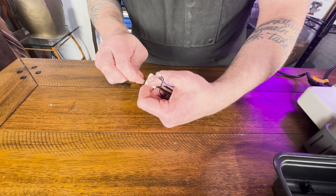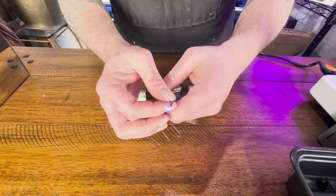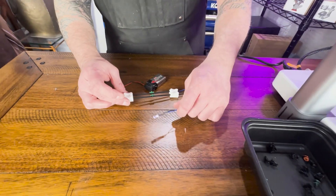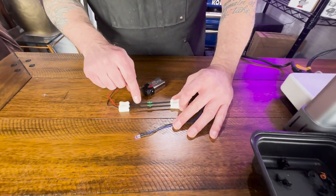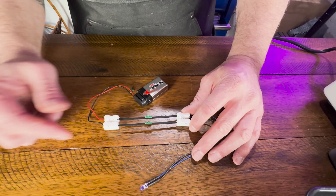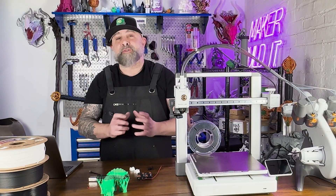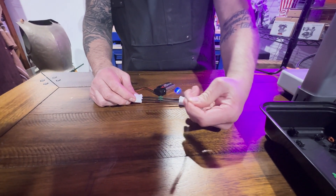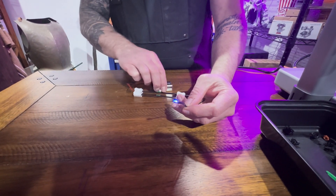There we go — look at that! We got our blue LED to light up using filament. This is the conductive filament completing the circuit. I tested a small circuit of conductive PLA and got the LED to light up with two channels of conductive PLA.